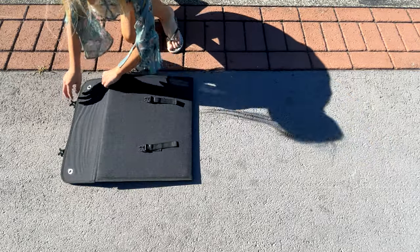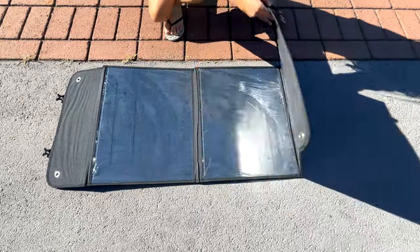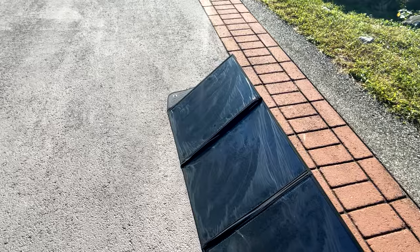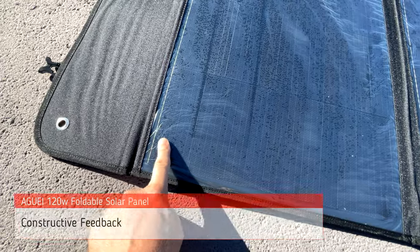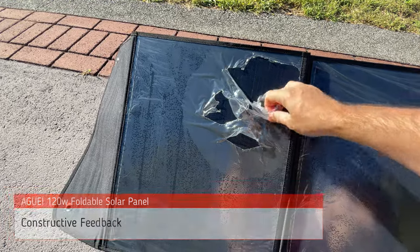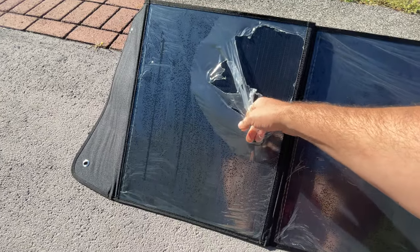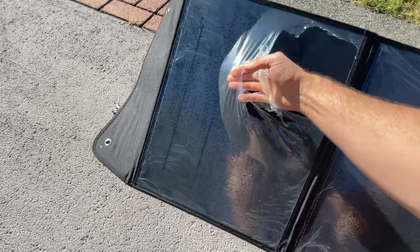To place the solar panel into operation, simply unfold it and attach it to your compatible device. Popping out the kickstands and angling your solar panel towards the sun can increase your absorbed sunlight by up to 25%. I found one minor complaint during testing, which is that this protective film is unnecessary and should be removed before the panels are stitched in. This is just a minor inconvenience with an otherwise high quality foldable solar panel.